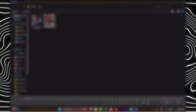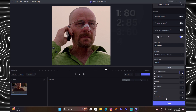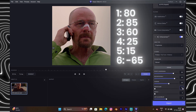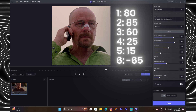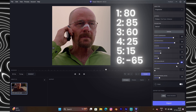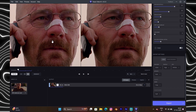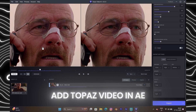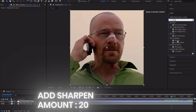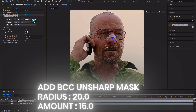First, get into Topaz Video AI and follow my settings. Add the Topaz video into After Effects and add an adjustment layer. First add Sharpen, then add BCC Sharp Mask and follow my settings. Add Looks and watch carefully.